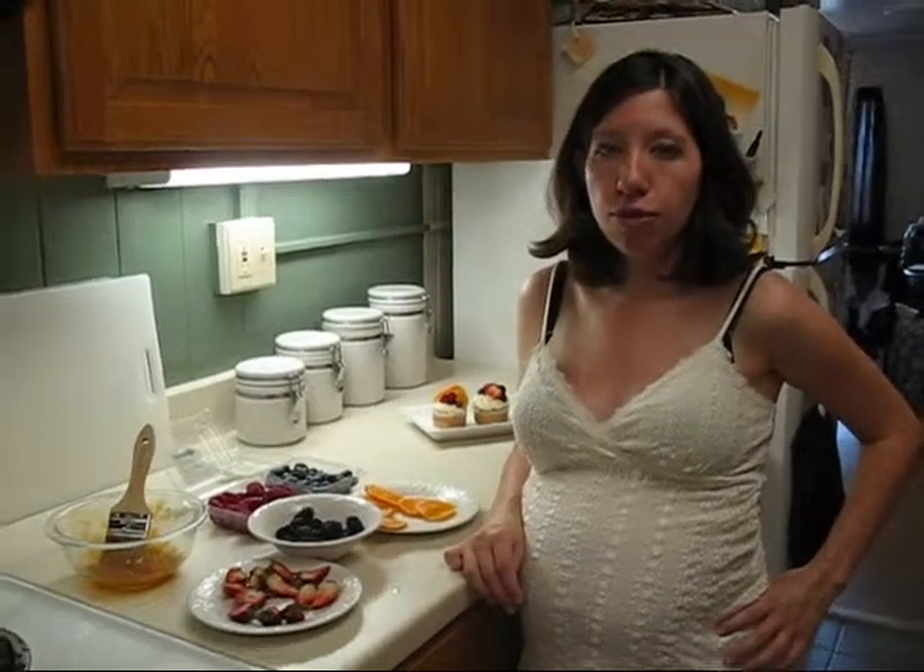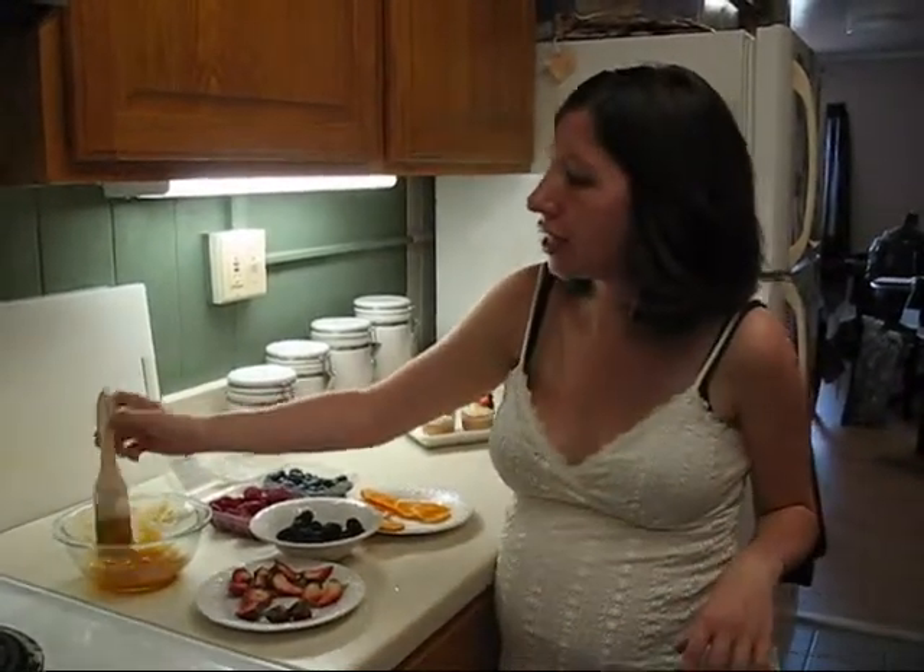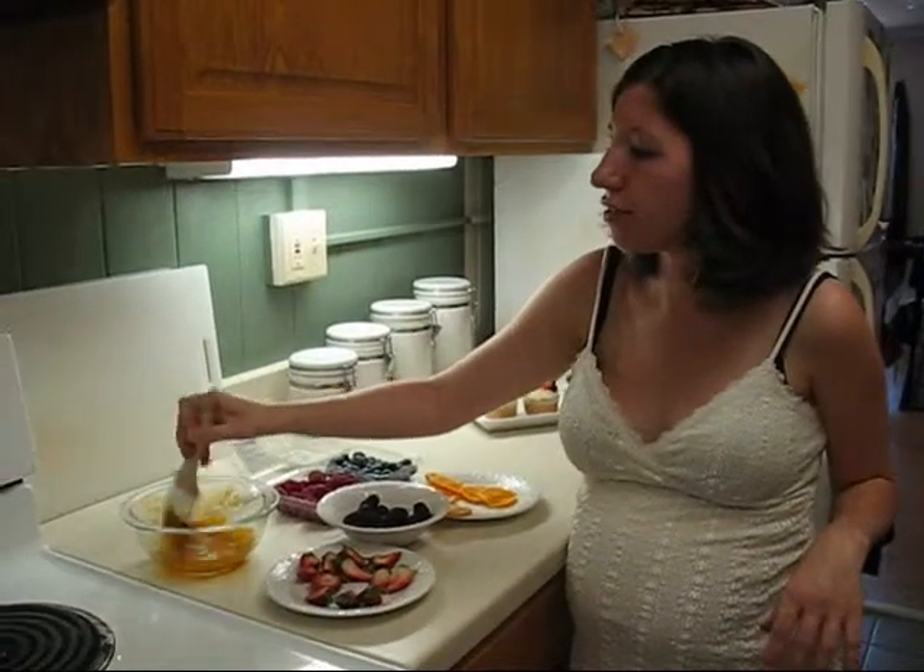To make the apricot glaze, you're going to mix a quarter cup apricot preserves with one tablespoon of water, and just heat it in a saucepan until it's bubbling, and then strain it to get the apricots out so you just have a nice thin glaze. Then spread that on once it's cooled a little bit.